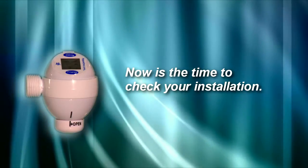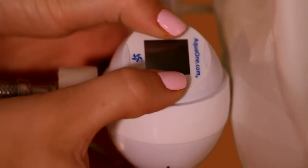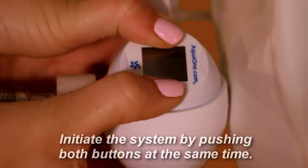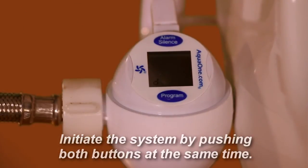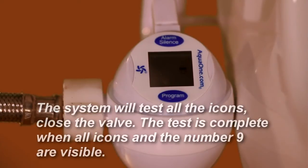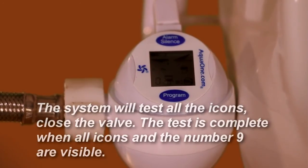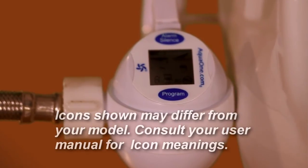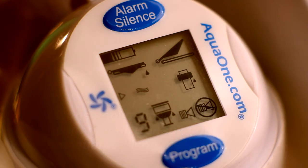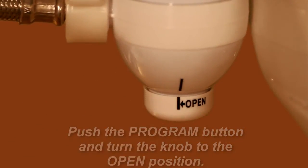Now it's time to check your installation. Begin by ensuring that the valve is in the open position. Initiate the system by pushing both buttons at the same time — the two-button test. The system will test all the icons. Close the valve. The test is complete when all icons and the number 9 are visible. Icons shown may differ from your model — consult your user manual for icon meanings. Push the program button and turn the knob to the open position. The Toilet Guardian is now ready to be used.